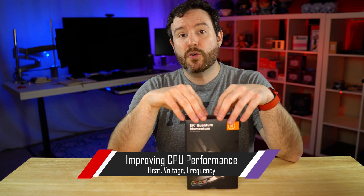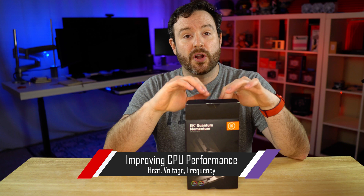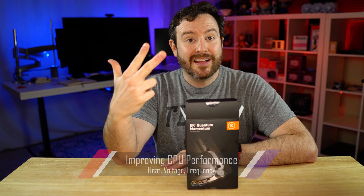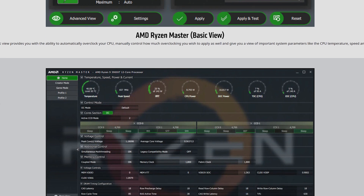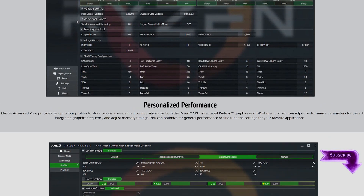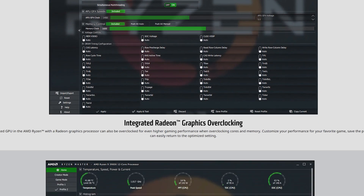When it comes to improving the performance of your CPU, there are really three things that you are in charge and in control of: temperature, voltage, and clock or frequency. With AMD's most recent solutions, you don't even have to worry about clock. So it really comes down to thermal and being able to have reliable voltage provided to your CPU components in order to get the maximum clock frequency that you can sustain.